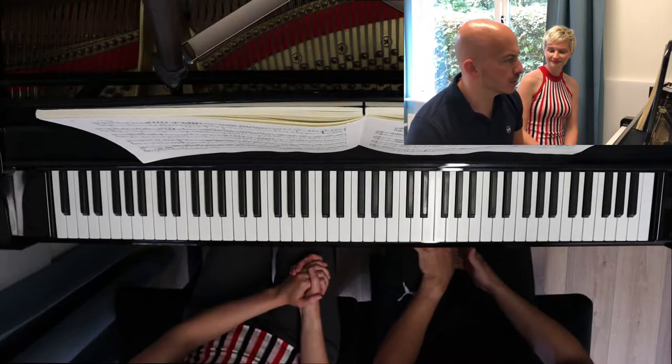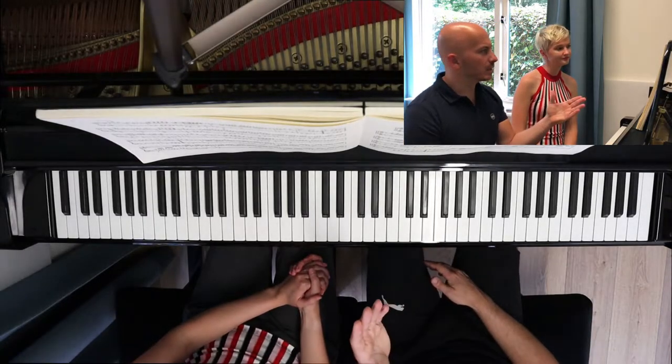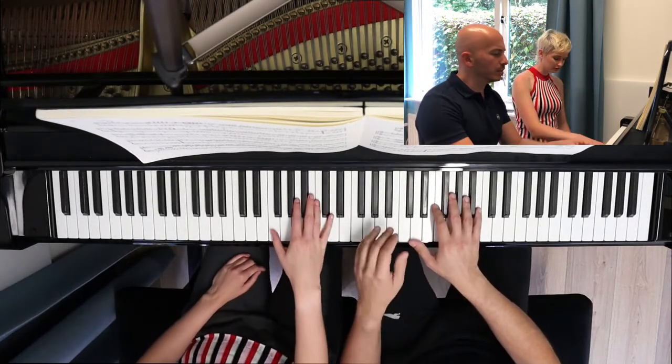And we have to always stay alert, actually, because the piece starts very nice. Can we just show them how the piece starts?